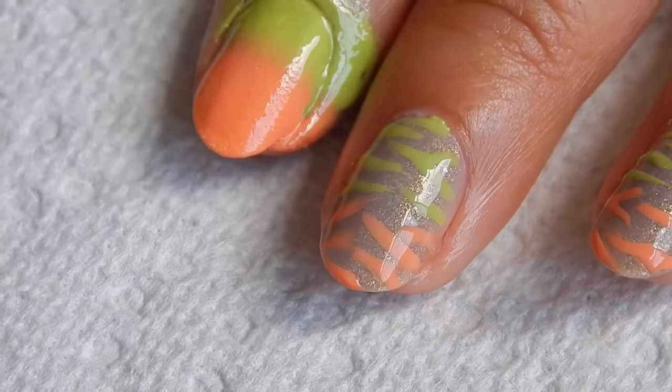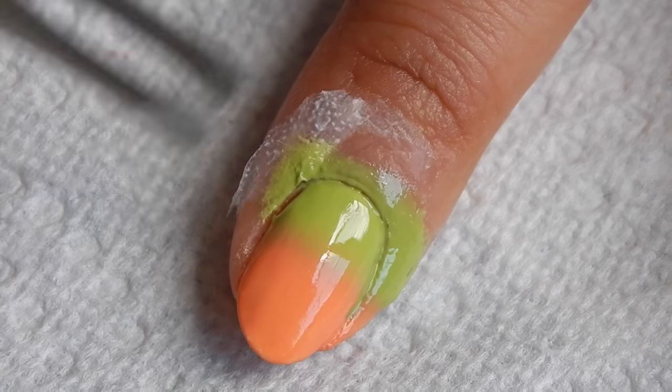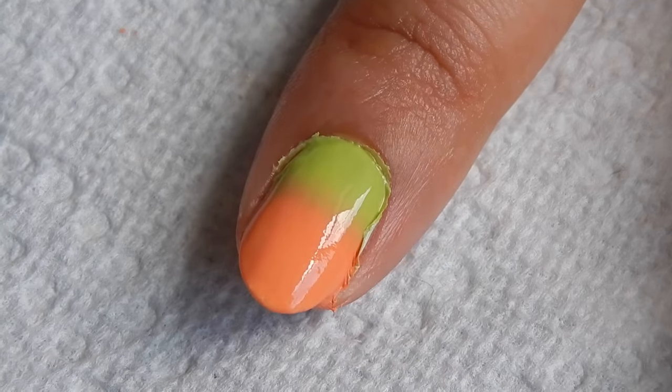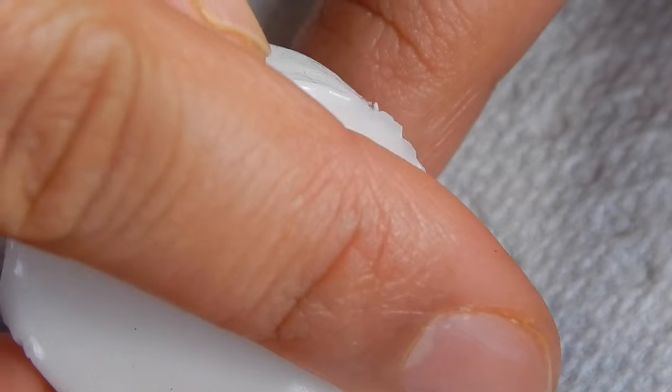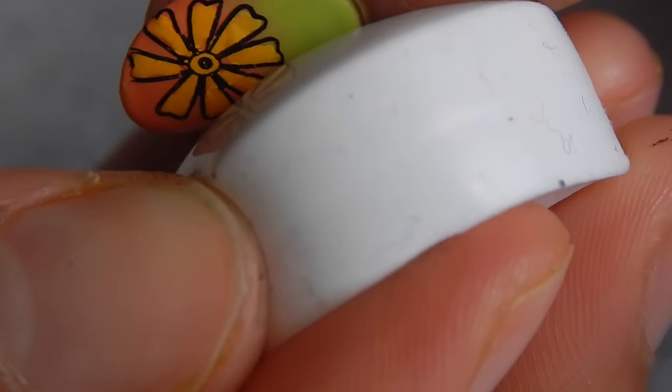When you're satisfied with the result, just add the top coat to blend the colors together. Now peel off your liquid latex for easy cleanup. Now place your decal onto your nail, then add the blue one — I'm just adding half of the flower.